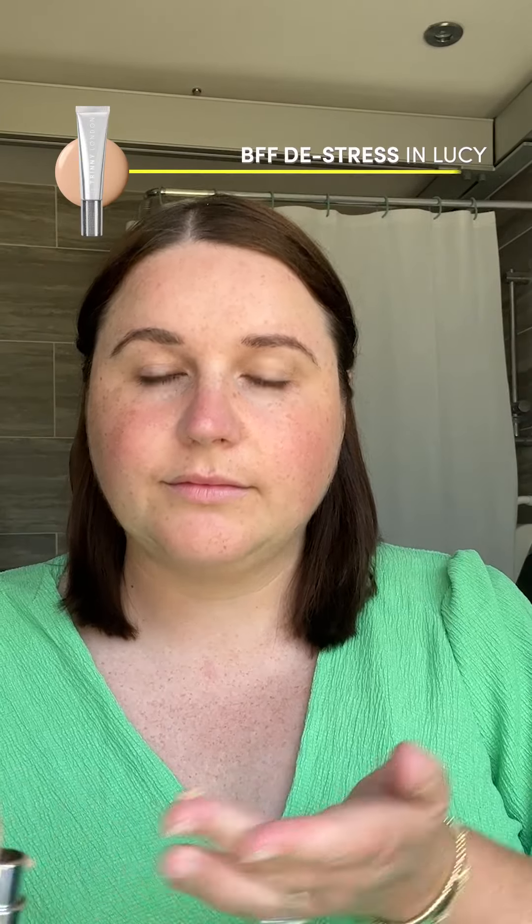To start with I'm going to be using the BFF Serum De-Stress in Lucy. I always like to use my hands to rub this in just because I think it gives a really nice natural finish.